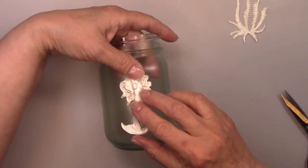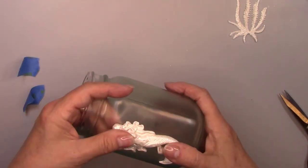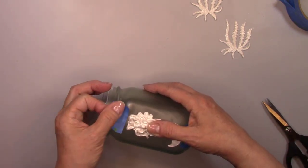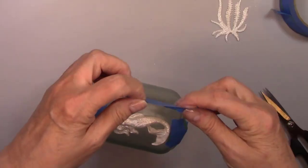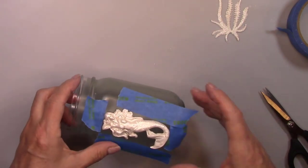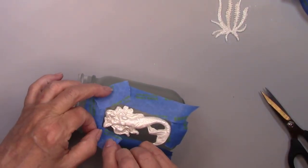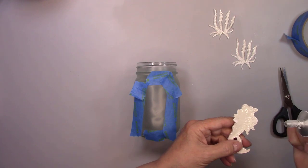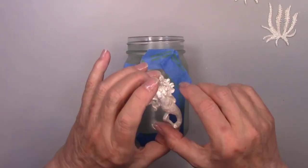I'm going to glue the mermaid to the jar with E6000 glue. First I'm going to lay her on the jar and move it around a little bit until I can find the placement area, then I'll mark it with some tape. I don't want to lay her down in the wrong place once I have glue all over her and get glue all over my jar. I'm applying a very light coat of glue — once I lay it down I don't want any glue to squish out from underneath the mermaid.